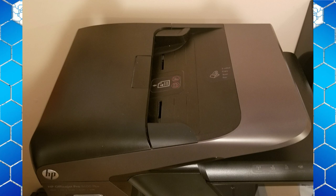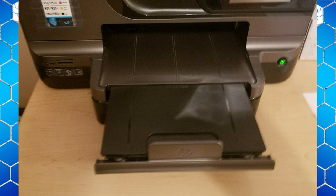Another thing you might want to look for is a top feeder like this one has, but it also has the traditional bottom tray which is where the paper comes out of. You can feed your paper in both ways on this one.